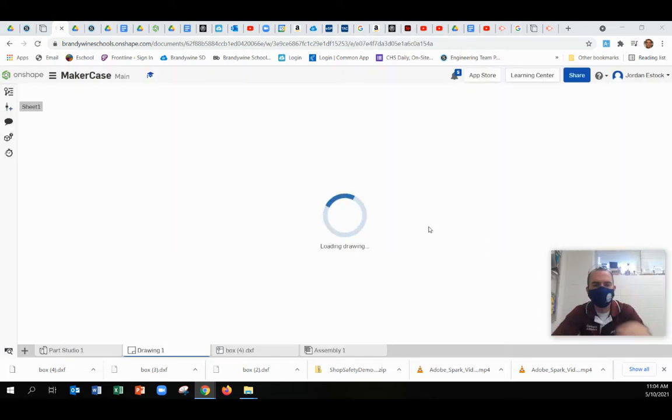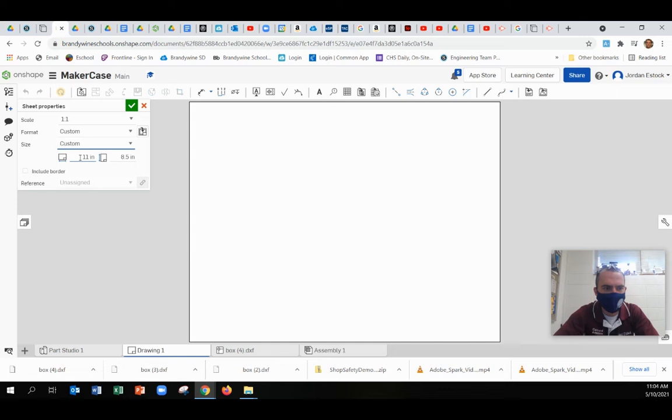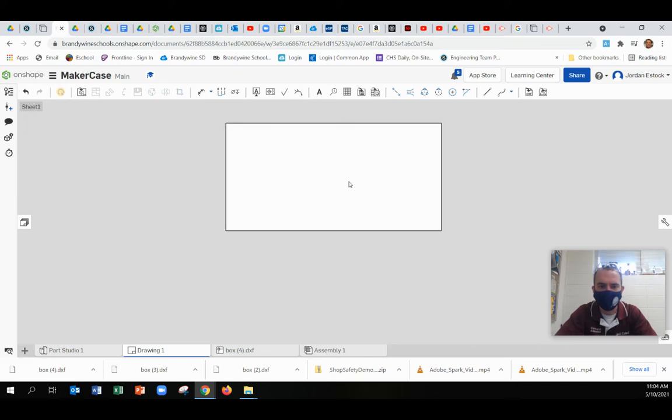Once you get to this point, you're going to put all your pieces in. But first, don't insert anything yet — just right-click on this. Go to Sheet Properties. You want to make sure that you're using a one-to-one scale. You also want to adjust the size to be the same size as the Luon we use for the laser, and that should be 24 inches long by 12 inches tall. That's how big those pre-made sheets are. Now you've got that sheet that looks like a piece of Luon.